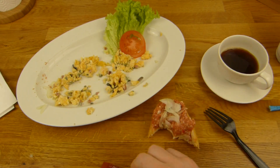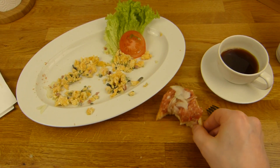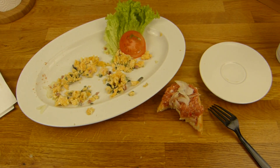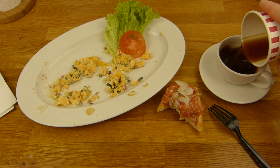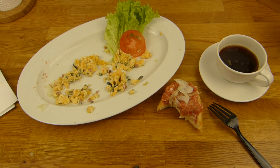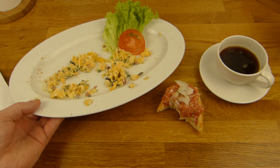Könnt ihr auch noch Pfeffer ranmachen, wenn ihr wollt. Sehr geil. Prost. Wir werden noch ein bisschen Kaffee eingießen - Kaffee schmeckt auch gut. Ich würde sagen, das ist hier ein gelungenes Frühstück - wo die da zustimmen, oder sagt ihr, das sieht schlecht aus? Sieht gut aus, würde ich sagen.